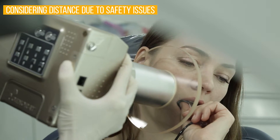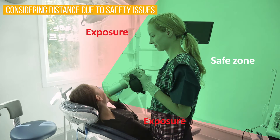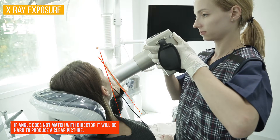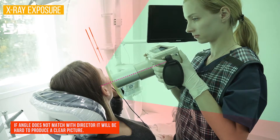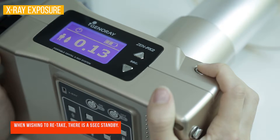Expose while referring to the screen, which explains that distance matters when exposing and should be taken into consideration. Direct equipment towards the area you wish to expose, making sure the equipment's angle matches with the direction.